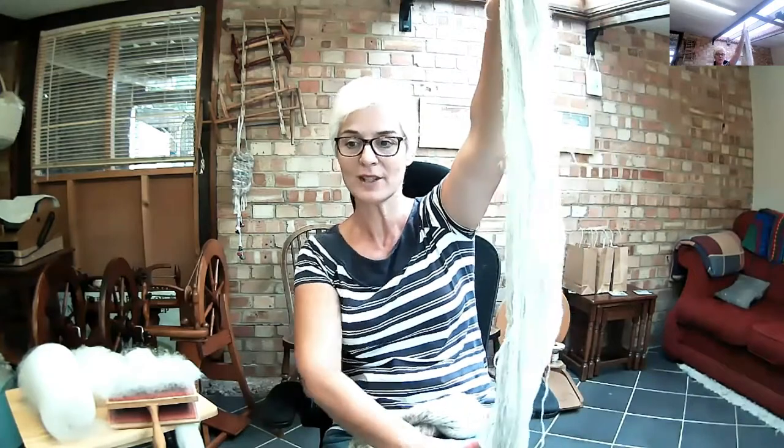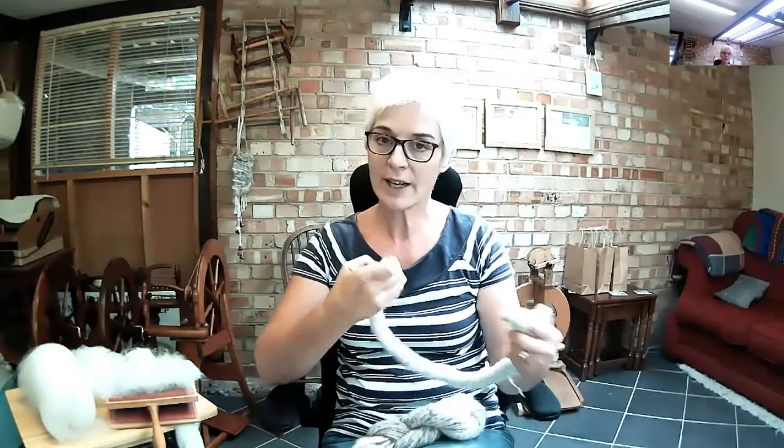Let me just recap for you the differences. A woollen spin comes from a woollen preparation, which means you have a shorter fibre which has been carded into rolags and spun long draw. The purpose of that being that you do not exclude the air — you're not touching it as much when you're actually spinning it — and that produces this gorgeous, lofty, cosy, comforting sort of yarn.